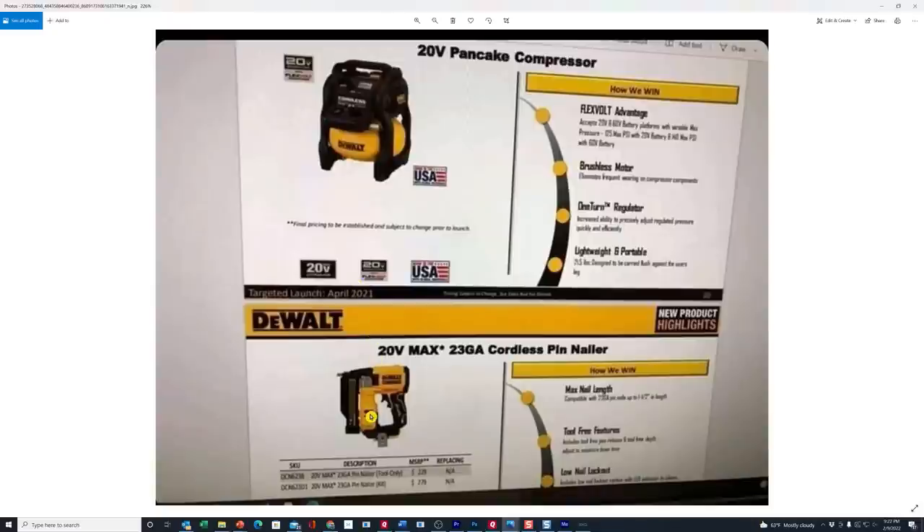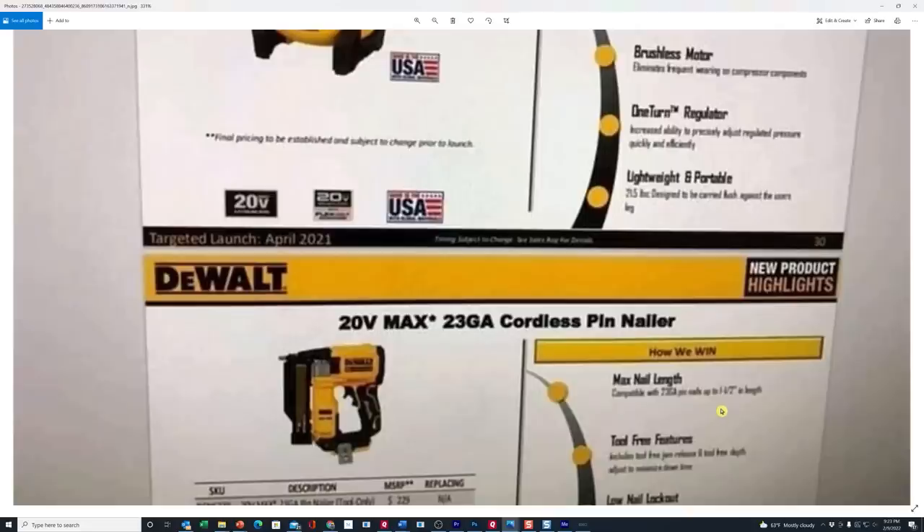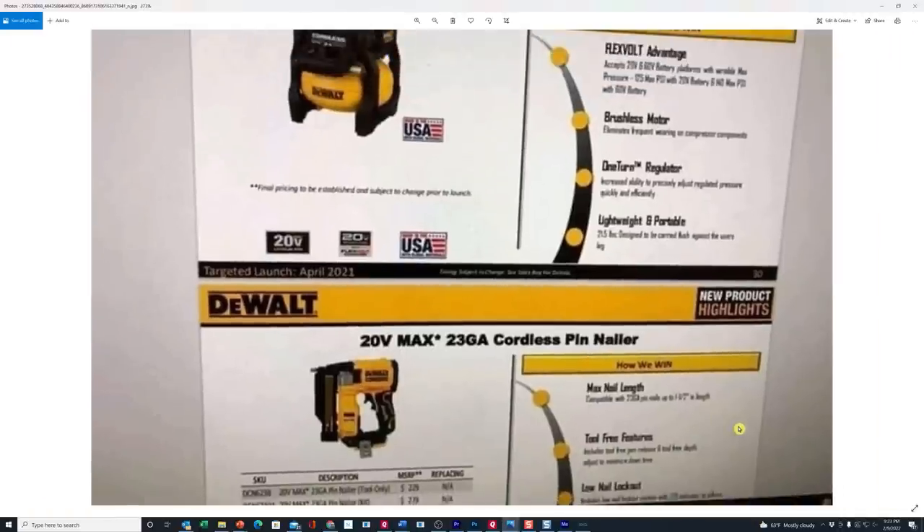The other tool on this slide is the 23 gauge cordless pin nailer — the DCN, and I believe it's supposed to be the 623B if it's bare tool only. At least now we have pricing confirmation: this looks like it's $229, and it looks like you can get a kit for $279. I can't tell what kind of battery is in that kit, but it looks like they're saying you can use up to one and a half inch length nails, though it's a little fuzzy there.